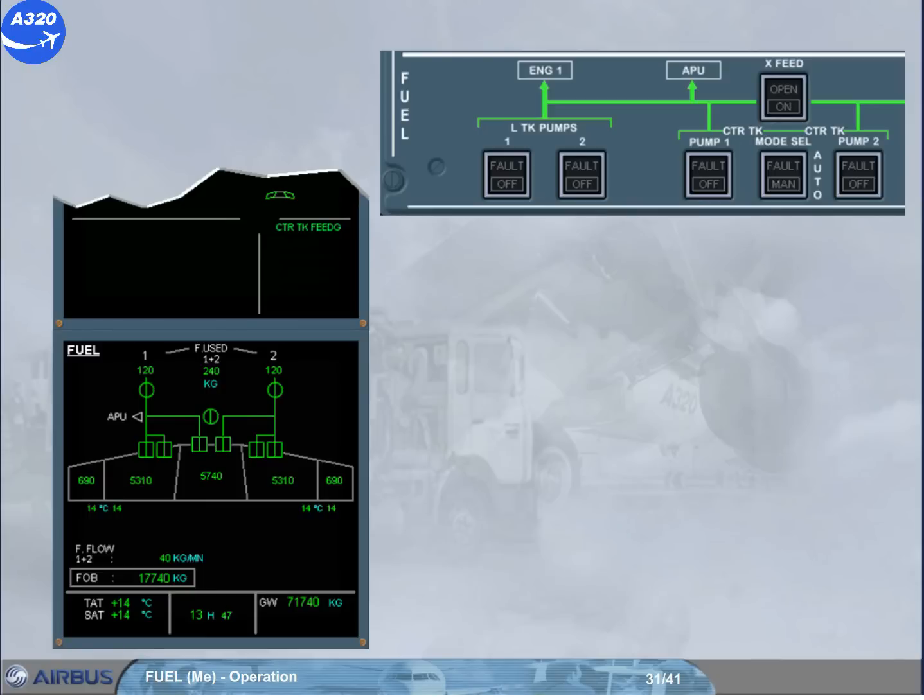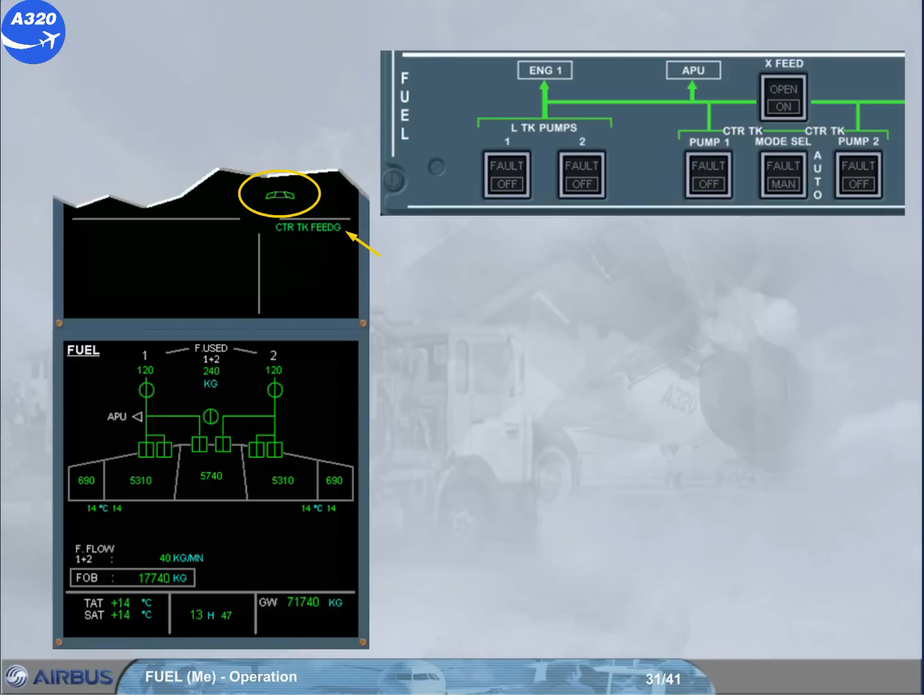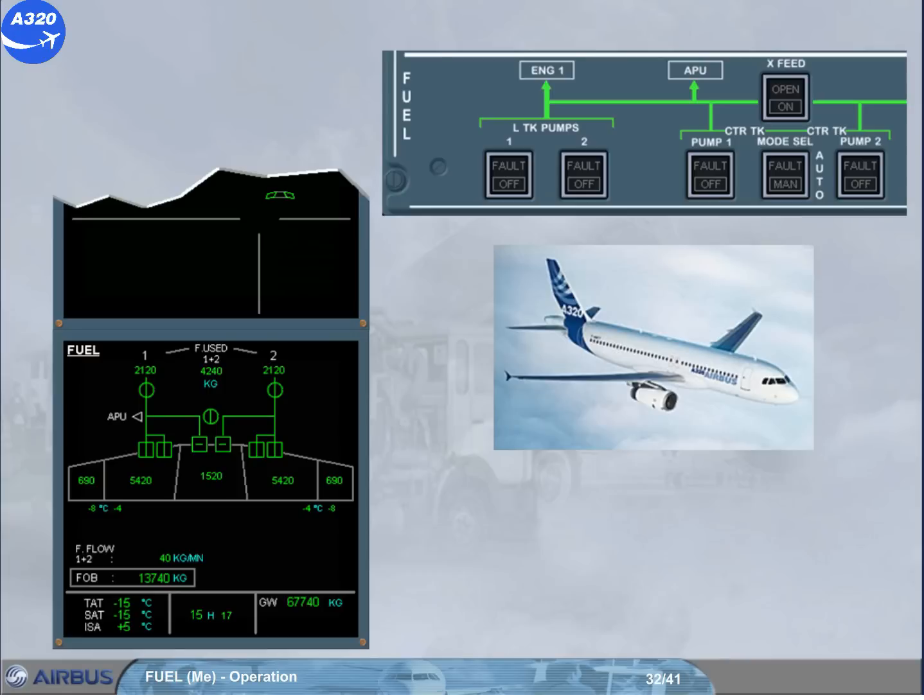You are in climb and the slats are now retracted. The center tank feeding message reappears, indicating that the center tank pumps are now feeding the engines. Note: the center tank must be emptied first. You are now in cruise. Notice the center tank feeding message has again disappeared, indicating that the center tank pumps have stopped.